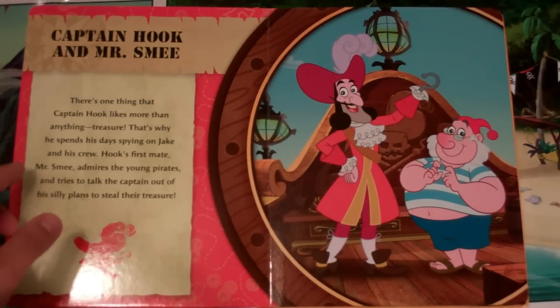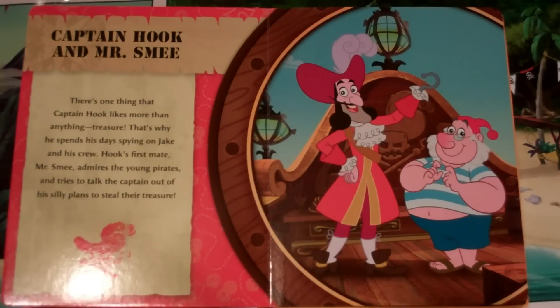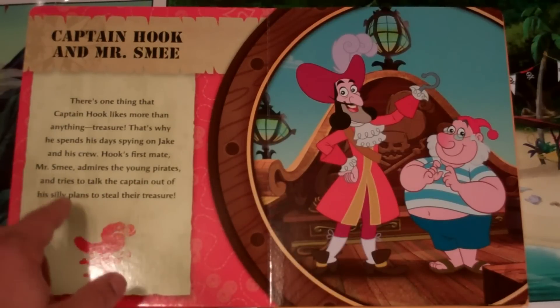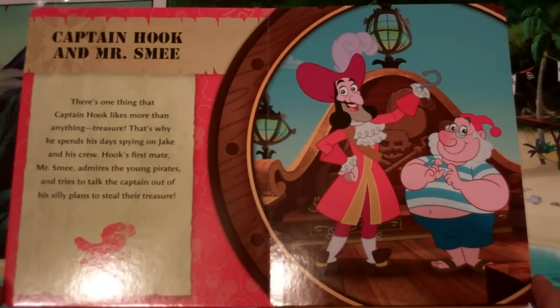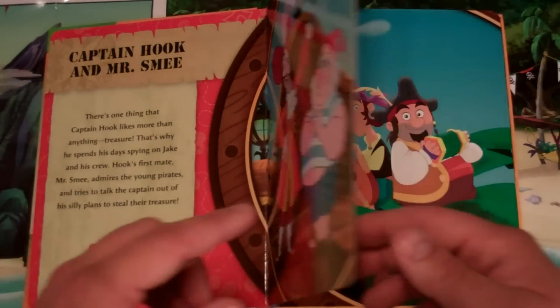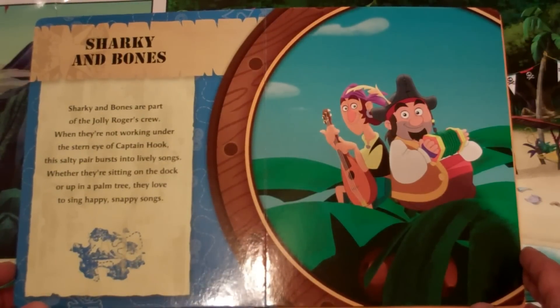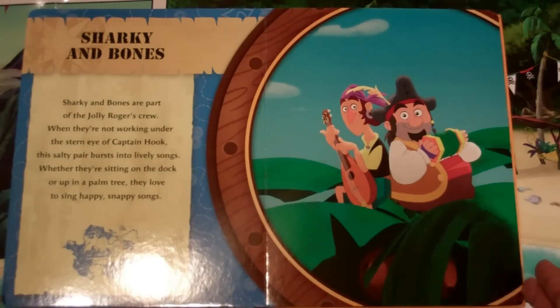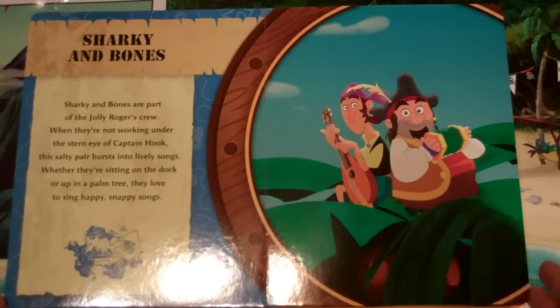'Captain Hook and Mr. Smee — there's one thing that Captain Hook likes more than anything: treasure. That's why he spends his days spying on Jake and his crew. Hook's first mate, Mr. Smee, admires the young pirates and tries to talk the captain out of his silly plans to steal their treasure. Sharky and Bones are part of the Jolly Roger's crew. When they're not working under the stern eye of Captain Hook, this salty pair bursts into lively songs. Whether they're sitting on the dock or up in a palm tree, they love to sing happy, snappy songs.'